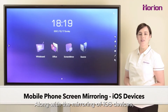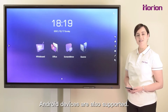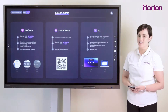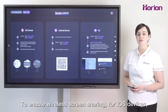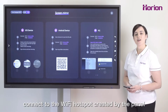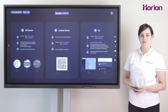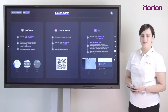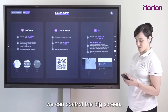Along with the mirroring of iOS devices, Android devices are also supported. To enable wireless screen sharing for iOS devices, connect to the Wi-Fi hotspot created by the panel and then scroll down. Click screen mirroring. Using a small screen, we can control the big screen.